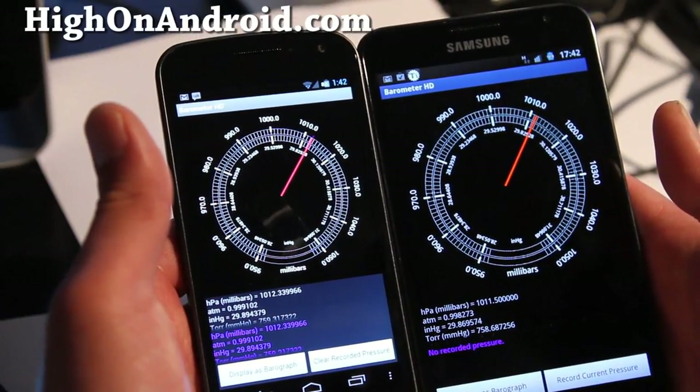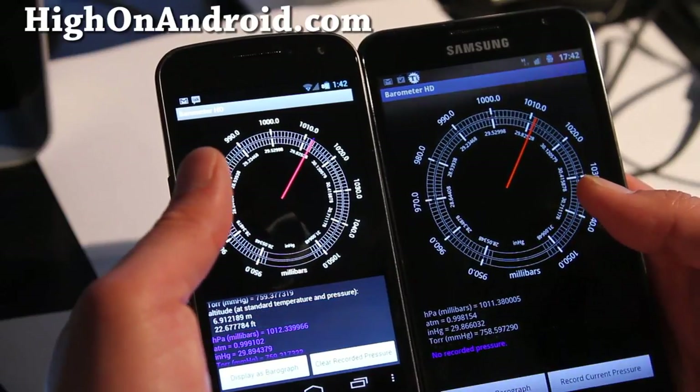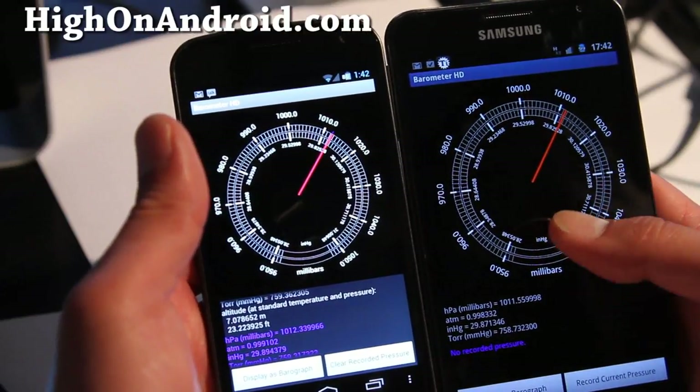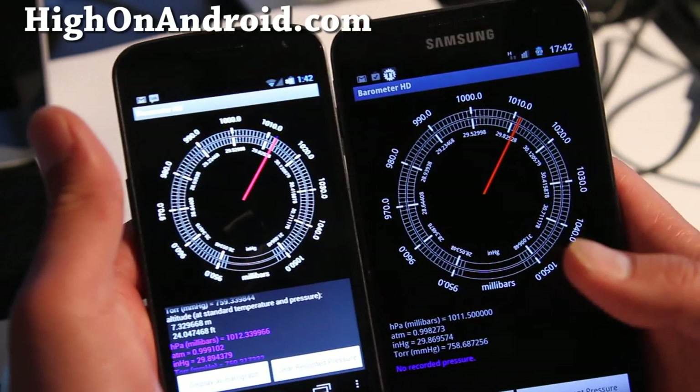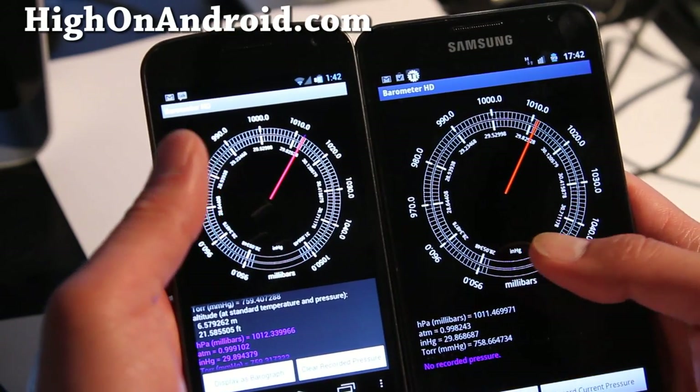I'm going to start using this more often because I can actually tell the weather just by looking at the color of the ocean — when you see a low pressure coming in, you'll see the ocean turning grayish.